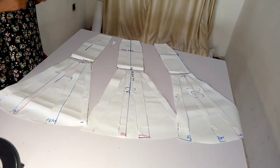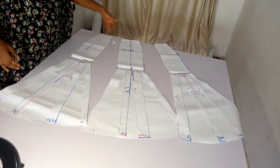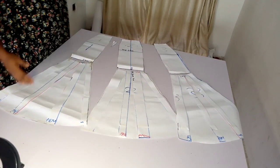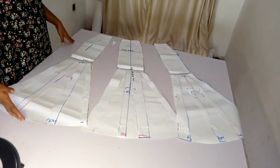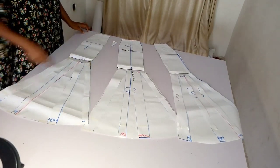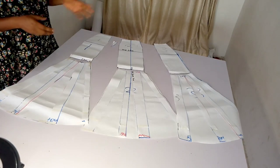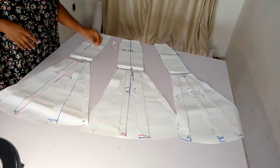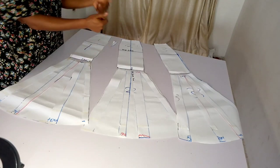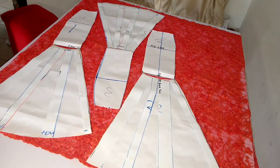Now that our pattern is ready, the next thing is to go back to the fabric and cut it out. I already added a length to my skirt but I don't have any allowance at the top, so I'm going to be adding a 0.5 inch allowance at the top. I already have allowance at the end — there's a border at the bottom of my fabric so I don't need to add any there. My skirt already has a side seam allowance of 1.5 inches added to both the hip and the waist when I was drafting.